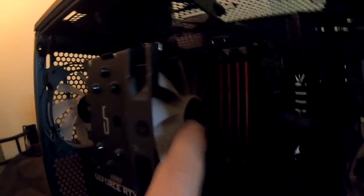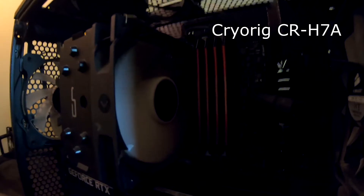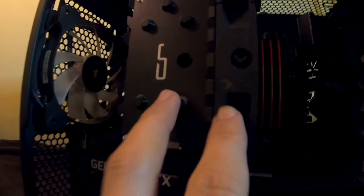Now we are replacing this Cryorig — the loud one. I'm going to remove the fan and we're going to put the radiator right here. I had RAM Corsair Vengeance and I have Corsair fans. This is our AORUS MSI motherboard. First things first, I guess we take out the cooler.